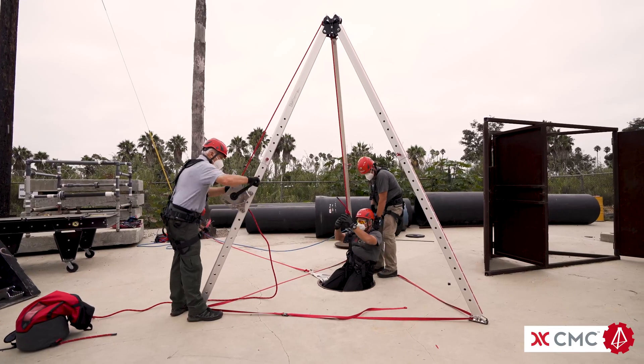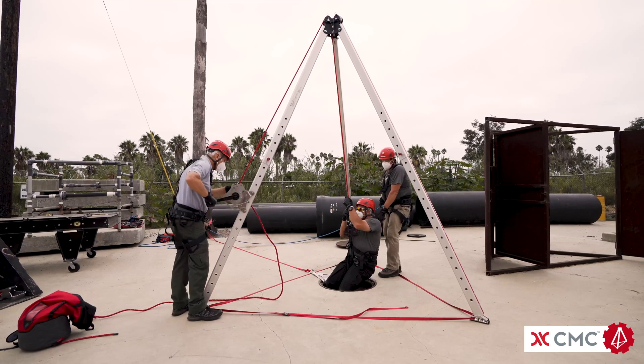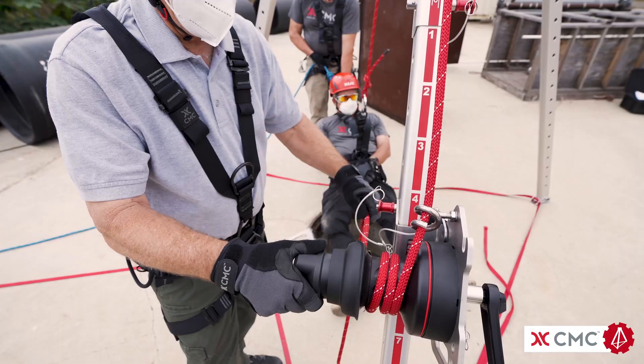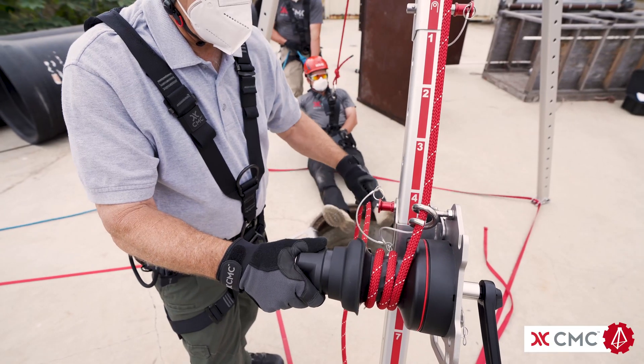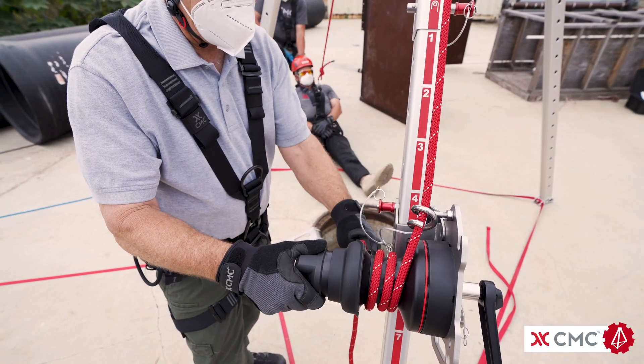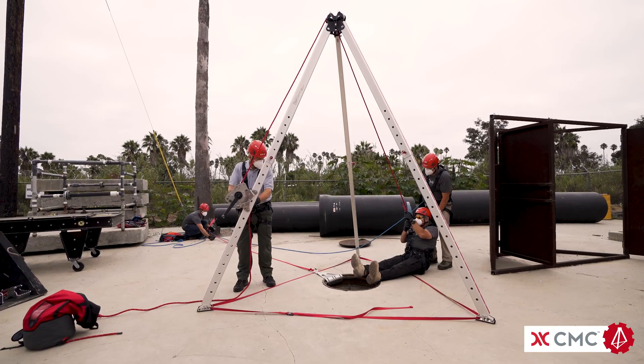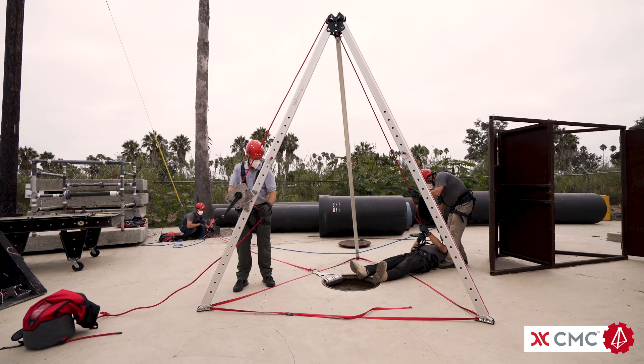One way to fix this is to have the winch operator let rope out while the second rescuer works in a coordinated manner to move the patient away from the confined space. It is still possible to pull the tripod over if the rescuer moving the patient away from the hole pulls faster than the winch operator is lowering.